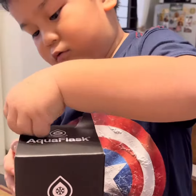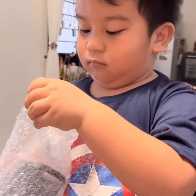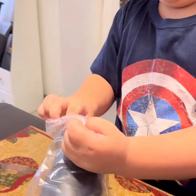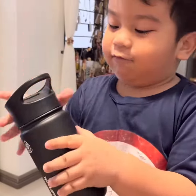Oh! Oh! Careful. Careful. Wow, this is my aqua flask.